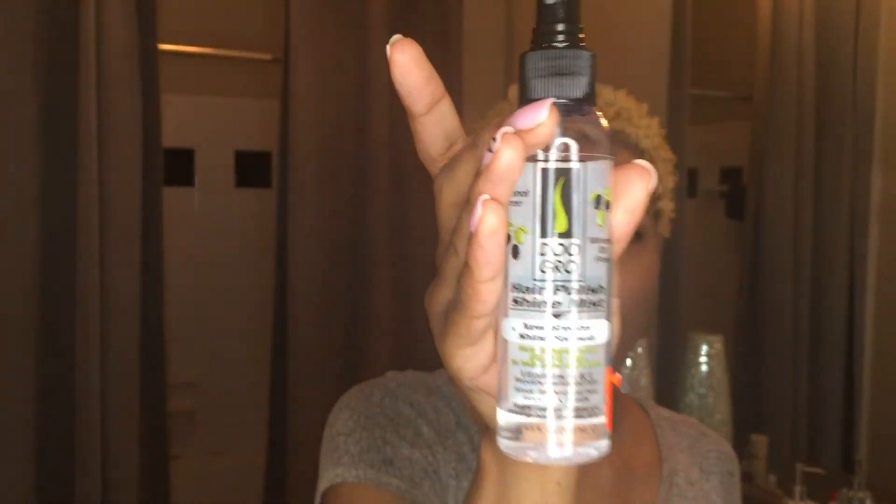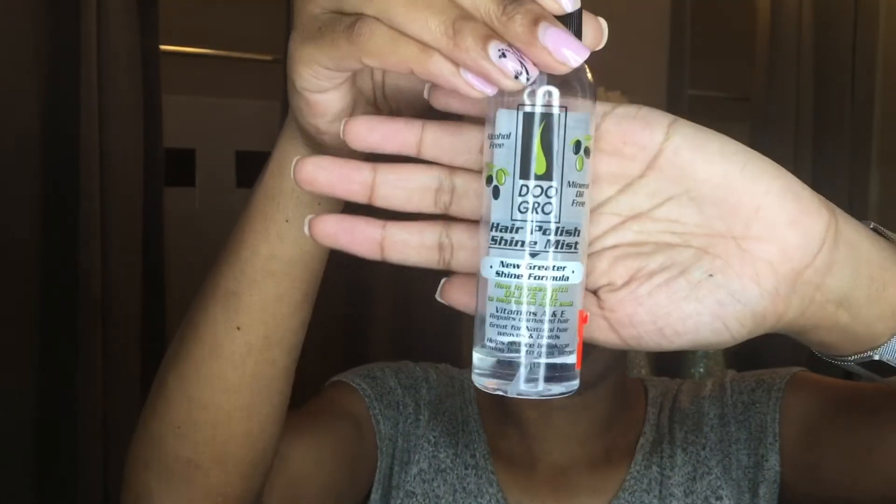Sometimes before I leave, or if I'm home waiting for it to dry, I'll take some type of shine spray or sheen to just mist it. This right here is the Dew Grow Hair Polish Shine Mist. I'll just take a little of that — you don't need a lot because it's really oily — and that's all I do.